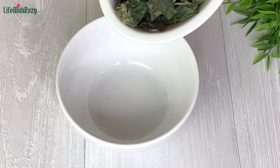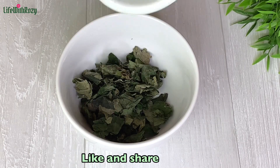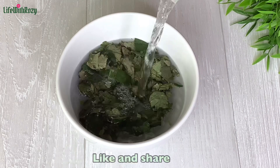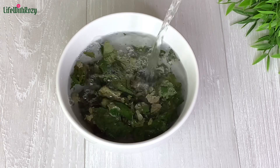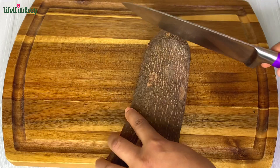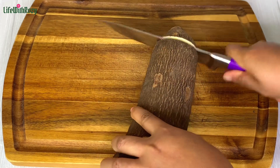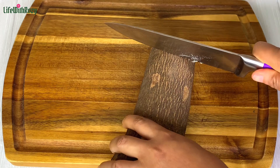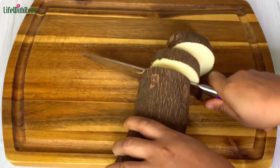In another bowl I will transfer the dried oziza leaves and soak them as well. If you are using the fresh ones, all you need to do is wash them and they are good to go. Next I will cut and peel the yams — I'm going to be peeling the yams off camera.